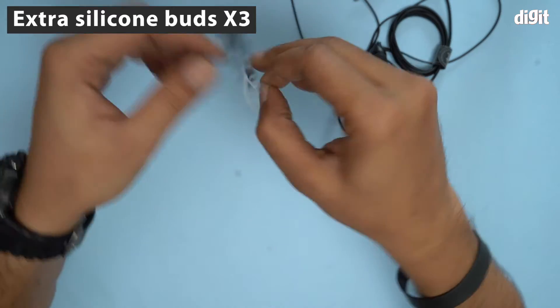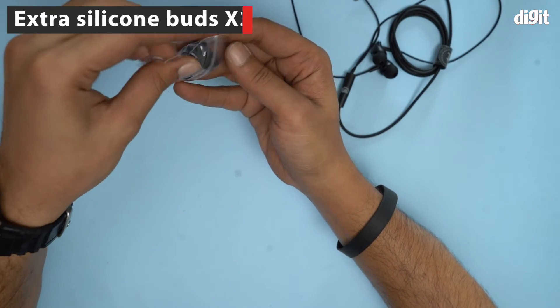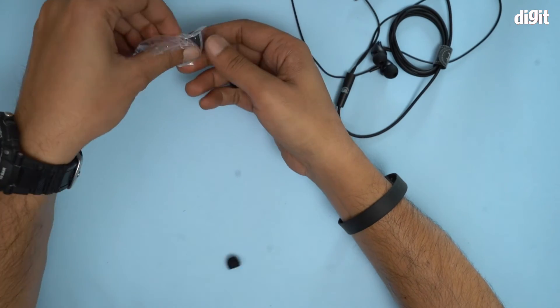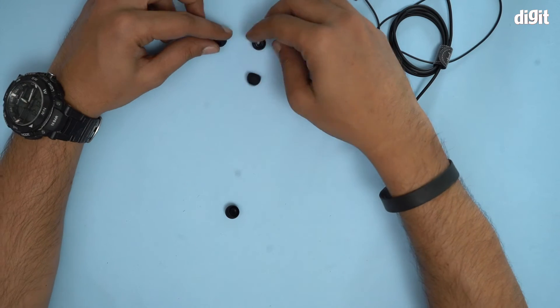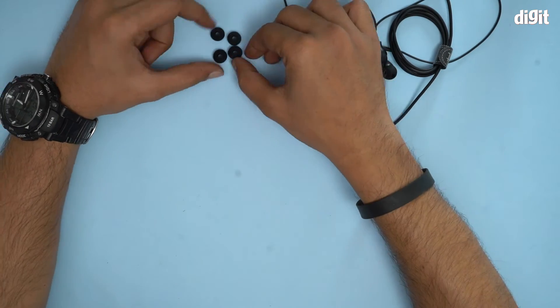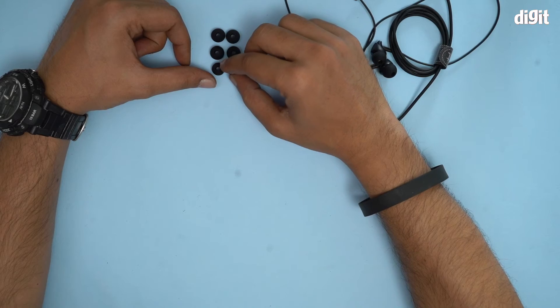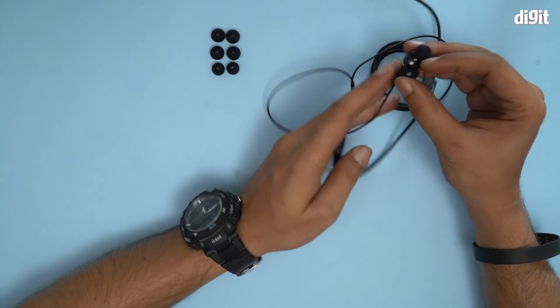Let's take them out — one, two, three, four, five, six. There are three pairs here, which means a total of four pairs in this box. Let's put them over here one by one. So we have three pairs of extra silicone buds along with the pair that's already attached to the headphones.